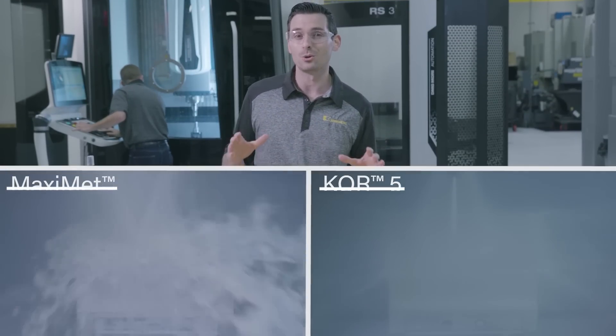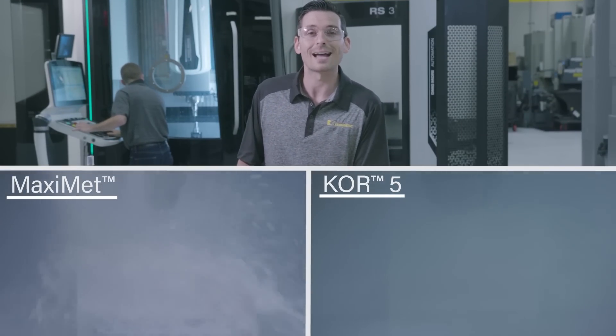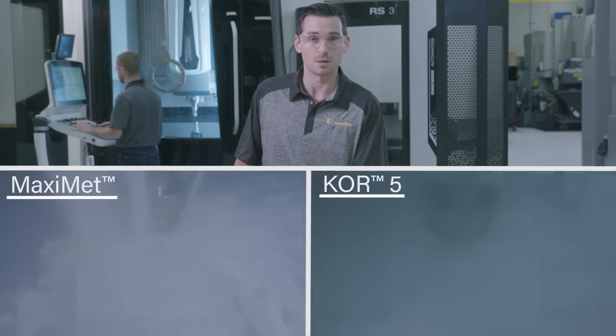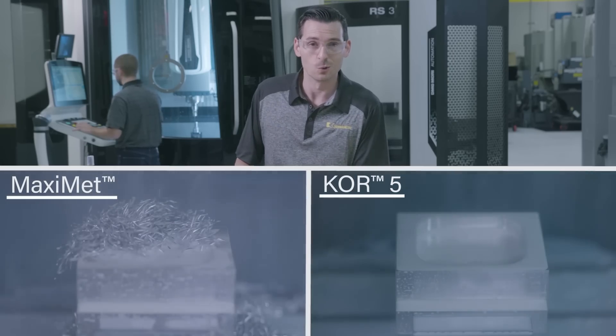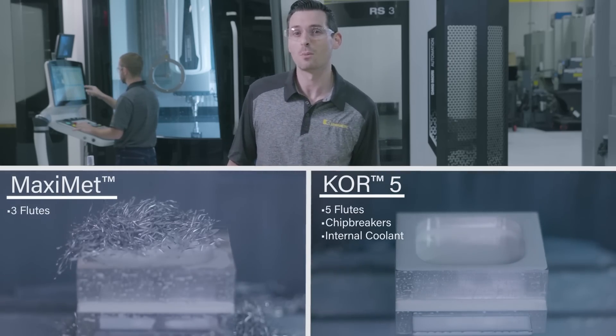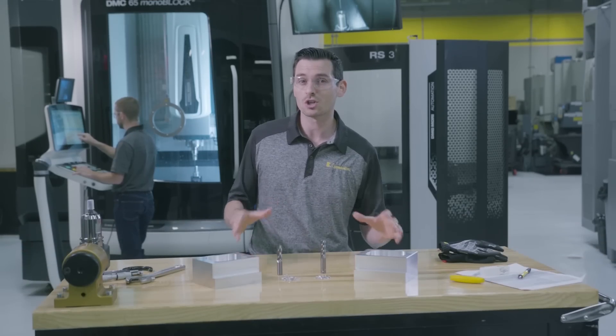Now we're going to be helical ramping to start a pocket and then continue to open up the pocket using dynamic milling. The Core 5 is equipped with chip breakers for better chip management, a unique feature for aluminum tools. This helps avoid recutting chips in pockets and other small areas, as well as eliminates issues with long chips tangling in the chip conveyor.